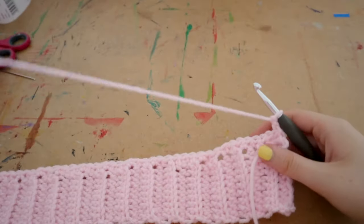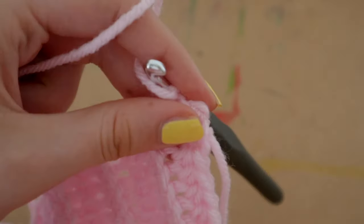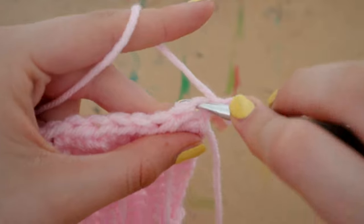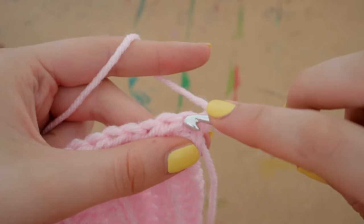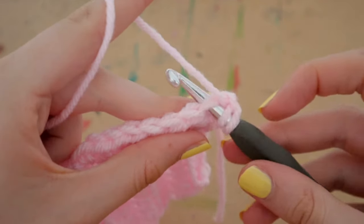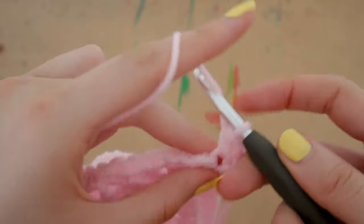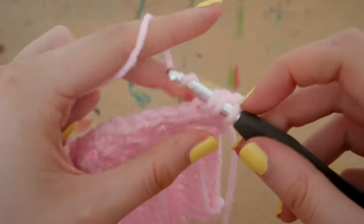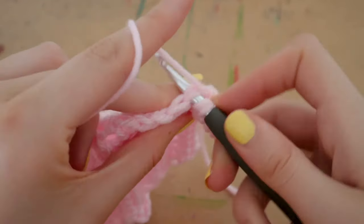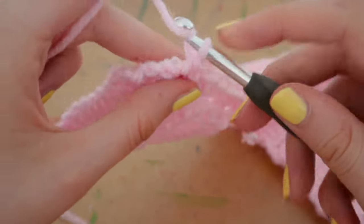To start a new row, just chain two and turn your work around. From here it's plain sailing — yarn over and insert your hook into the very first stitch of the row. We're going underneath that V now — completely normal half double crochets, no back-loop-only or front-loop-only. Just one normal half double crochet into every single stitch along the row.